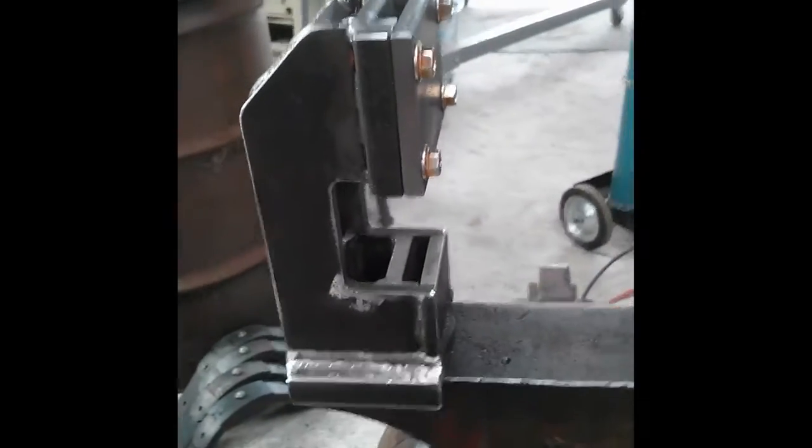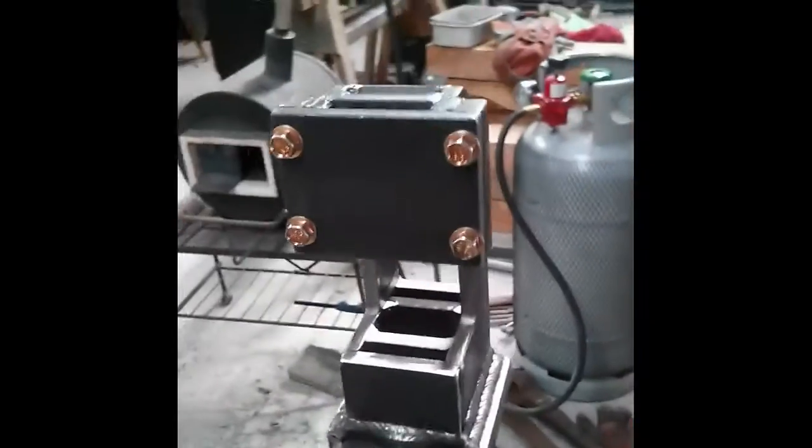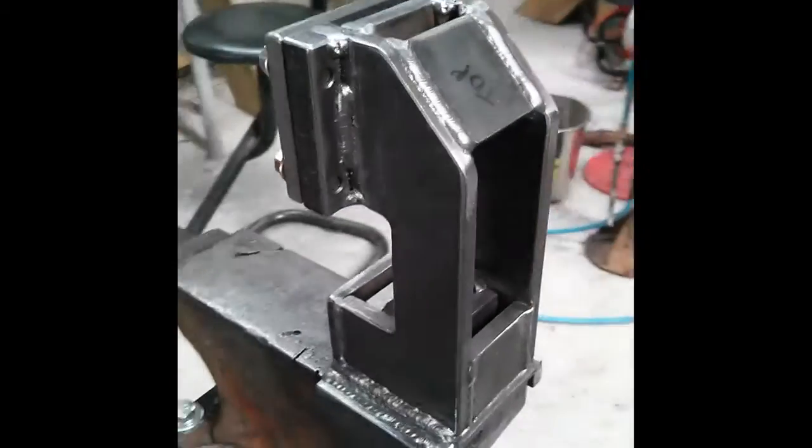Just going to do a quick walk around this guillotine fuller I'll be making today. We'll have a quick look — here she is, cleaned up and ready for me to make some tooling for, then I can get on and use it this week on this project I've got in the shop.